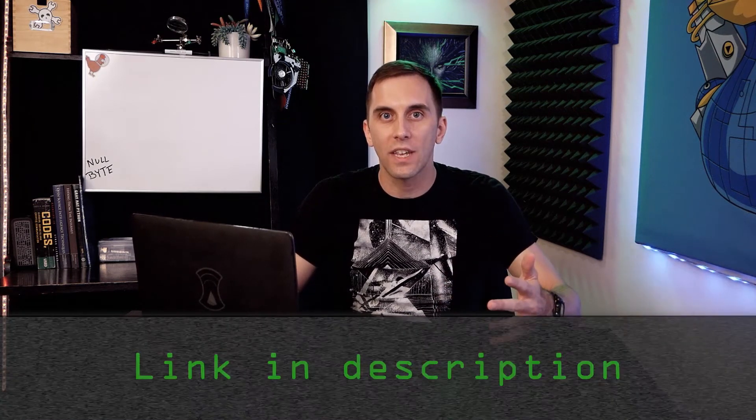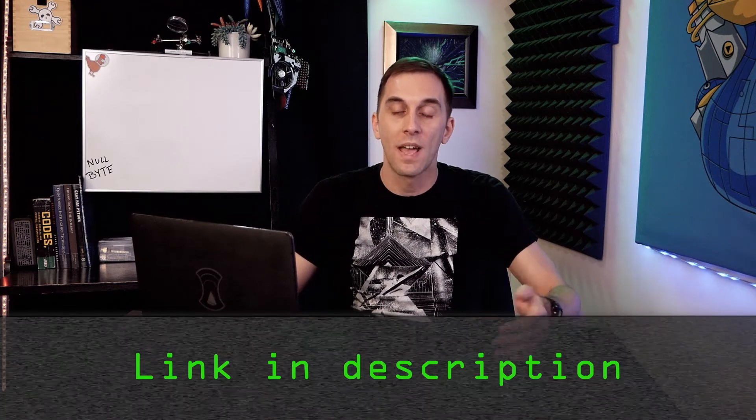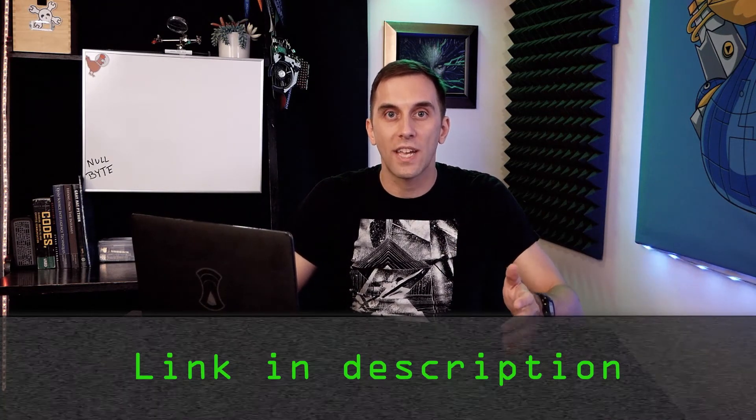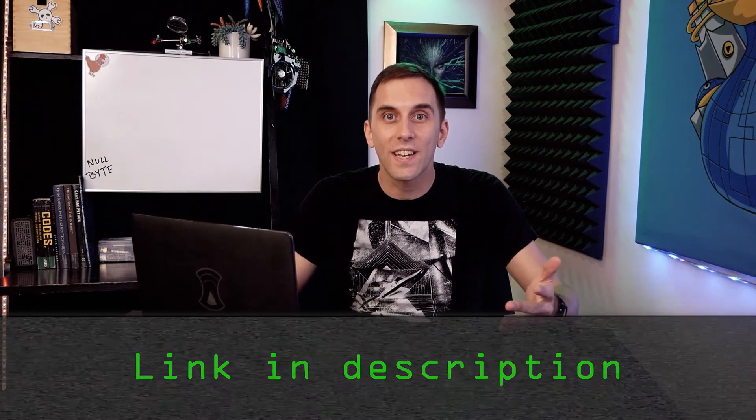Hey Bytes, in 2019, YouTube started enforcing a ban on instructional hacking, and as a result, we started getting warnings and even a strike on some of our content. In order to make sure we didn't get taken off YouTube entirely, we had to move some of the more problematic videos over to the Nullbyte website. I understand this is a little bit annoying, but you can still access the content by checking out the link below and in the description. Thanks for understanding.